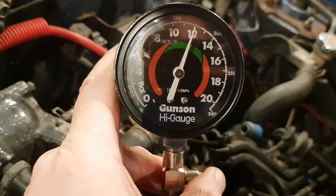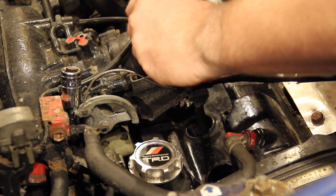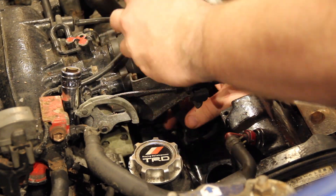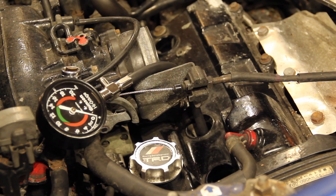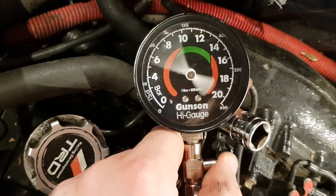Note the pressure recorded on the gauge and then release the stored pressure by pressing the button on the side. Having done that, move on to the next cylinder. When you're ready to test, aim for the same number of turns as previously. Continue working down all your cylinders noting down a pressure for each one.